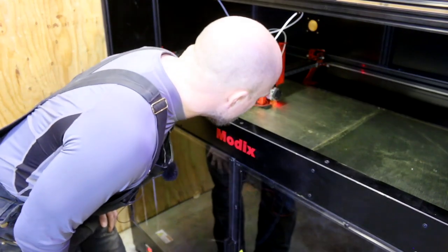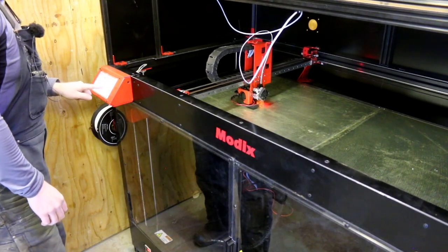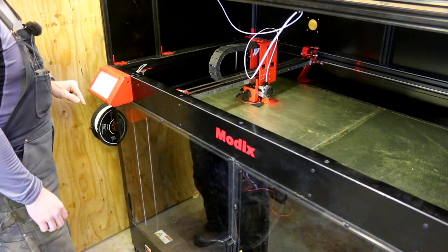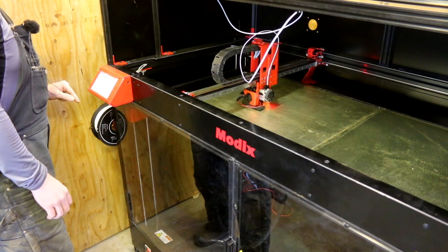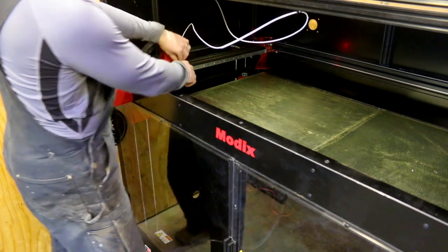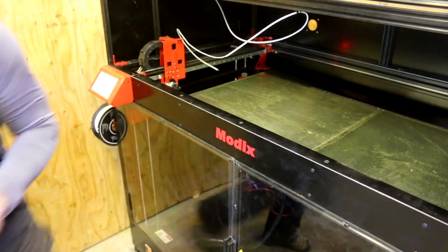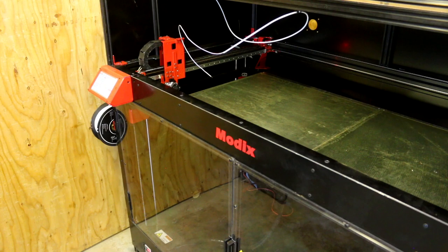I hear it going — let's go check it out. Very first thing I notice: nothing coming out. So I hit pause. This printer has the feature to pause, record the position, and pick up where you left off, which is a very important thing. I have a pretty good idea of what I did wrong. We're going to cut that bad section of filament out because I think we have a bad section there.